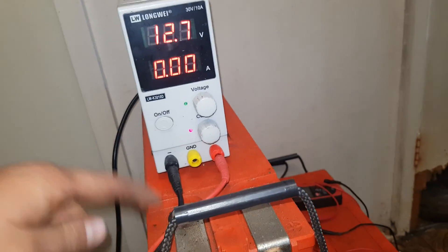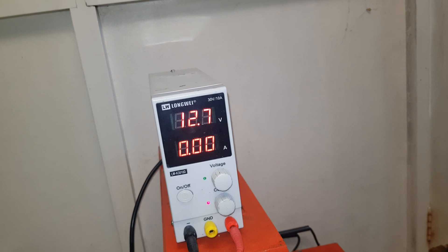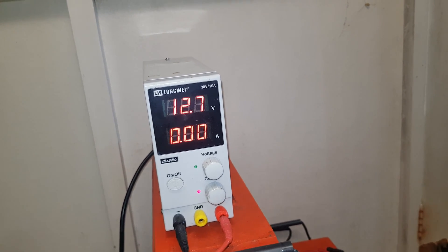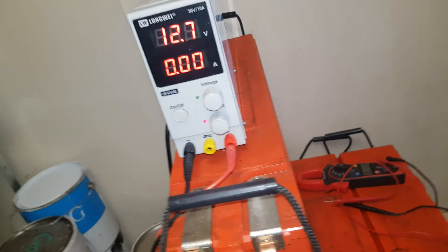I haven't charged them - I just dragged them in from outside. They've all got 12.6 and 12.7 volts in them still. They've been sitting there for at least six months with other batteries sitting on top of them on a pallet.